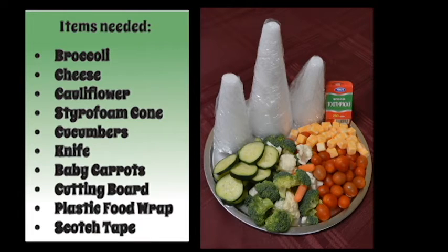Items needed: broccoli, cheese, cauliflower, styrofoam cone, cucumbers, knife, baby carrots, cutting board, plastic food wrap, scotch tape, and toothpicks.